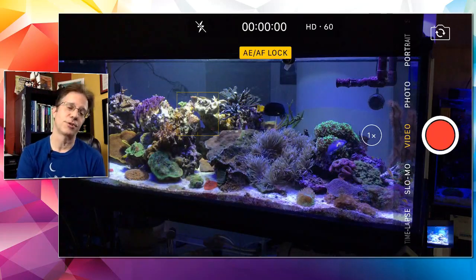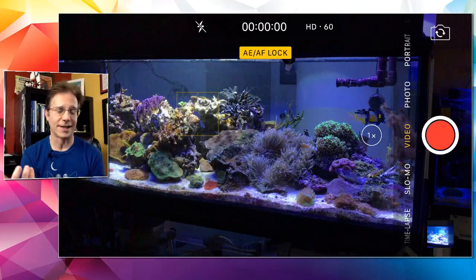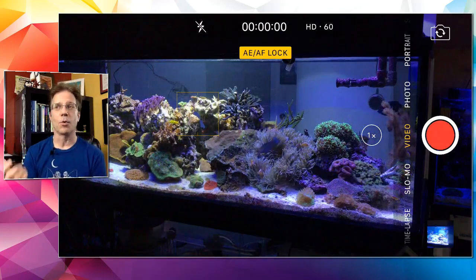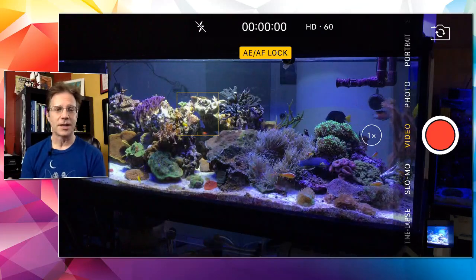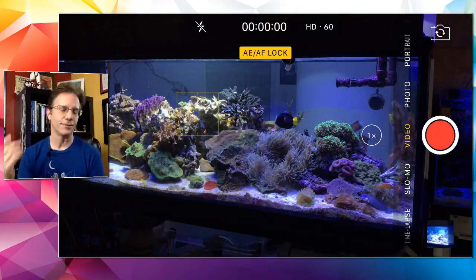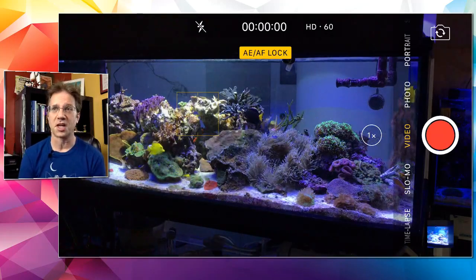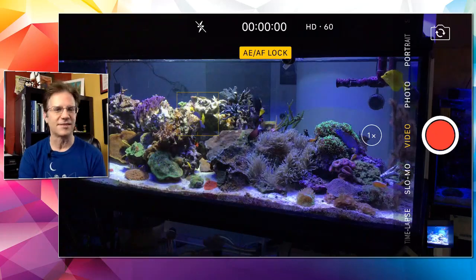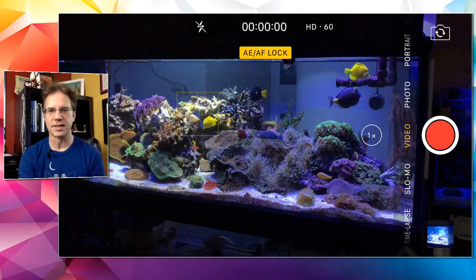I do want to start resuming Acropower. I bought a gallon a long time ago and just stopped using it. Some of my more successful reefkeeping friends swear by it, and I think if I hook it up to a dosing pump and let it trickle in — maybe 15 milliliters a day for my 400-gallon tank — I might see something interesting happen. I believe you need about 70 to 90 milliliters a week for my size tank.